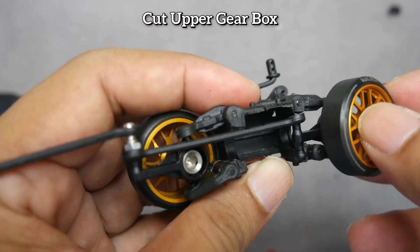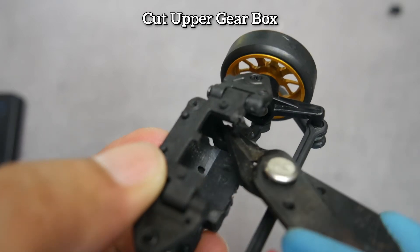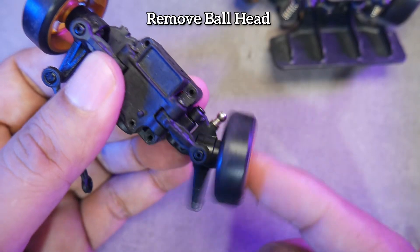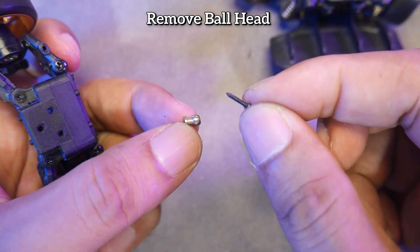The bottom part also needs to be filed to still allow room for suspension movement. The important thing is not to cut the upper arm holder. In this modification, we need to remove the ball head on the lower arm because it not only hits the tire, but we also need the ball head and its screw.